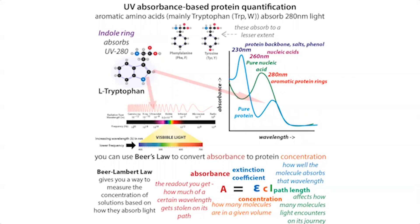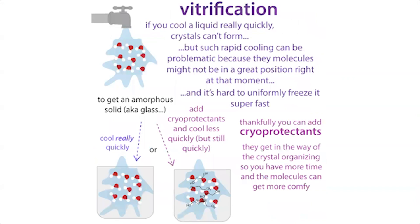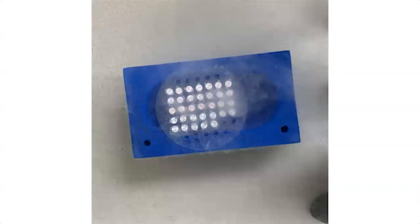We can then use this to decide how much to concentrate. When we freeze the protein, we're often going to vitrify it — freeze it really fast — and we often add a cryoprotectant like glycerol to help prevent the formation of ice crystals. If you have liquid nitrogen, flash freeze with that. Alternatively, a dry ice and ethanol or isopropanol bath can work for flash freezing when liquid nitrogen isn't available.